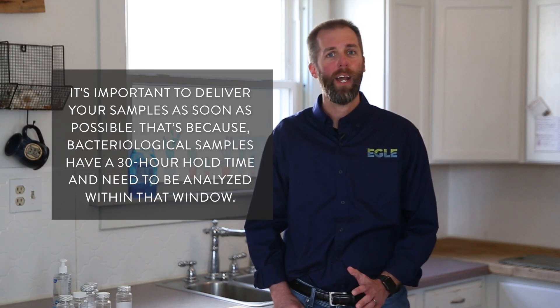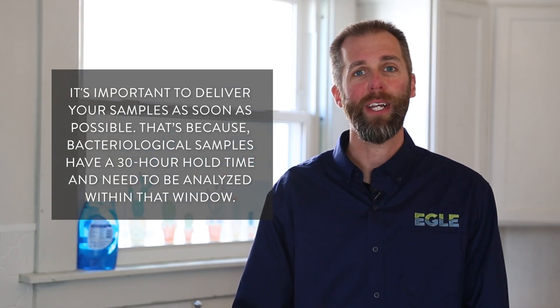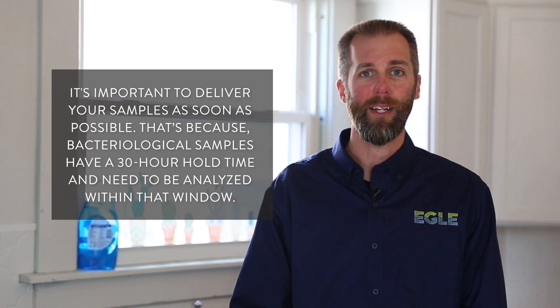It's important to have your samples delivered as soon as possible. Bacteriological samples have a 30-hour hold time and need to be analyzed within that window. Please follow any lab-specific instructions that may have come with the sample bottles and be sure to coordinate with your lab. Some labs do not accept samples on Friday afternoons or around holidays. It's always good to have a backup laboratory that's open on weekends in case repeat sampling is necessary.